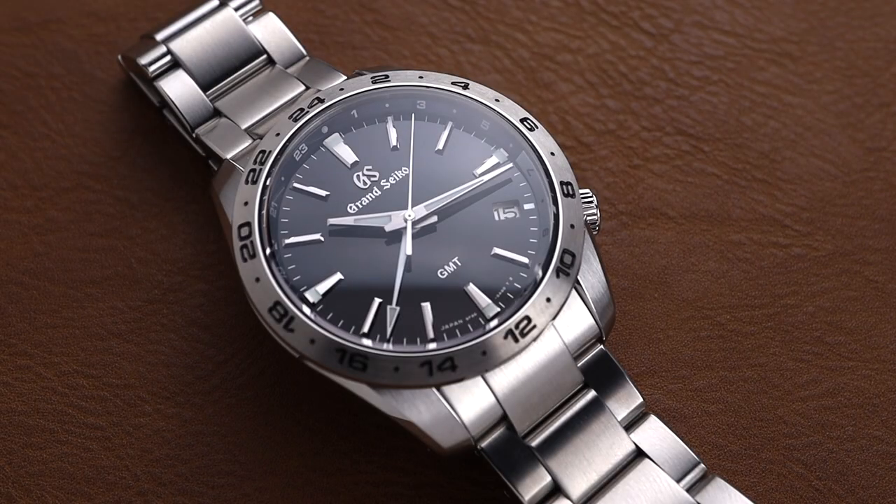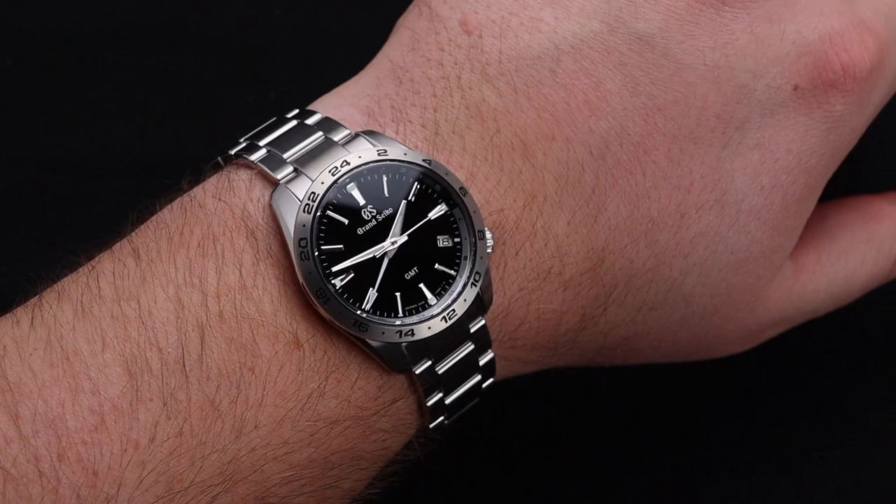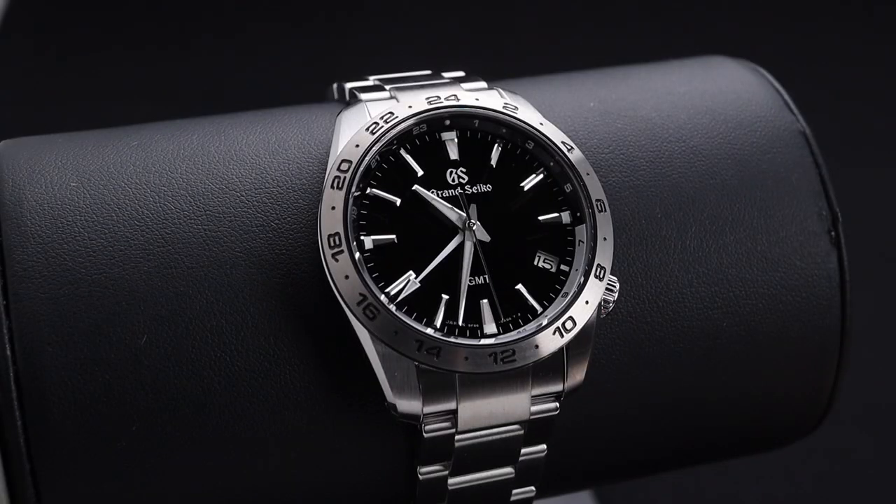The 9F Quartz GMT watches from Grand Seiko are already fan favorites, and this brand new colorway is a great addition to the bunch. Welcome back to the channel for Right Time Watches here in Denver, Colorado. I like the watch we're taking a look at today — it comes from a lineup that I've already been very impressed with, and this one is a new colorway.